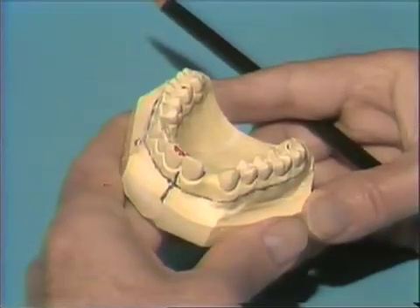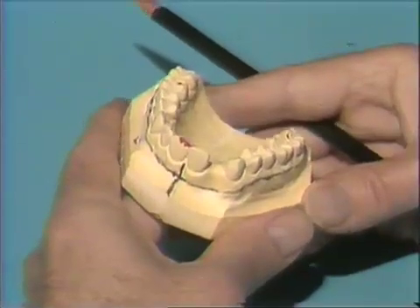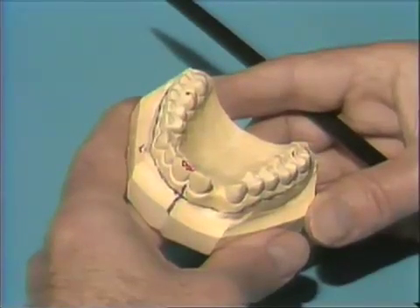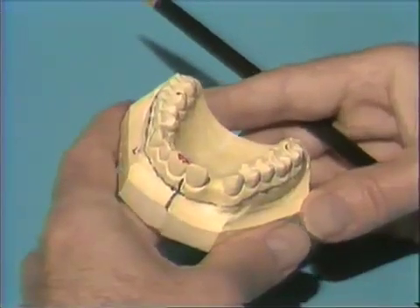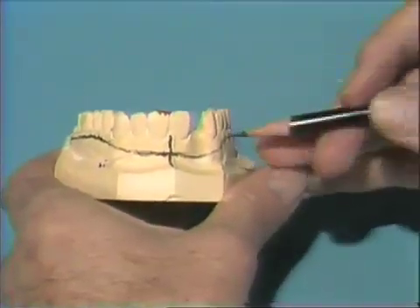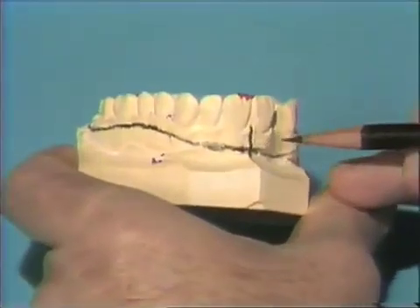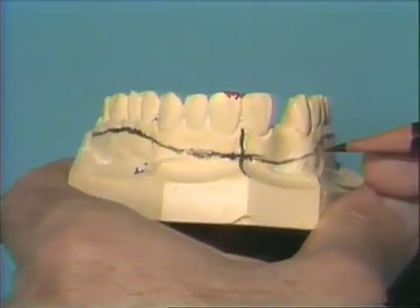Different impression materials require different designs of trays, as do the different procedures we are doing. With vinyl polysiloxane materials, we would like to have a customized tray so that we can maintain a uniform thickness of the material, which contributes greatly to the accuracy of the impression. Here we're making a tray for an anterior bridge, so we would like to capture the soft tissue in the area of the bridge, and also a good portion of the dentition on the opposite side, so that we can give this to our technician and he can develop something quite aesthetic.